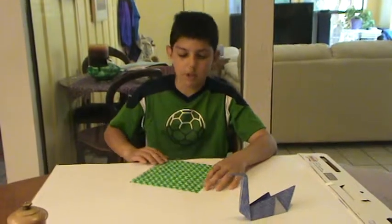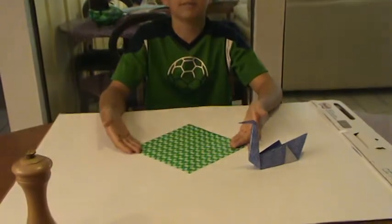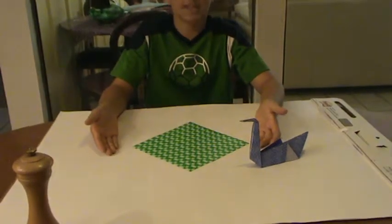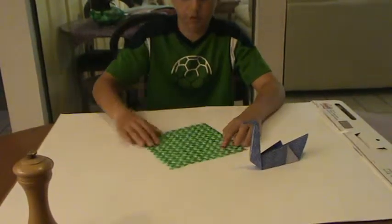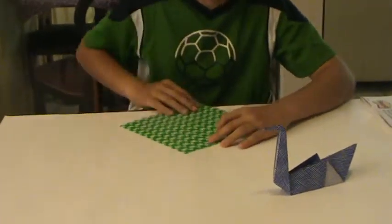You start by folding — put it this way — like a diamond, with one of the corners pointing toward you. You fold it corner to corner, like this.